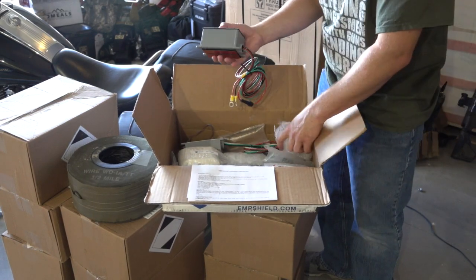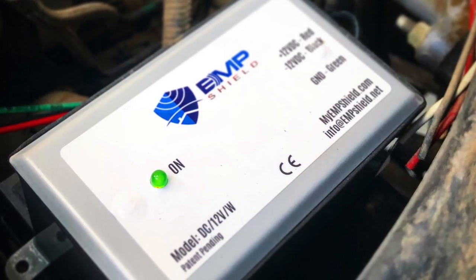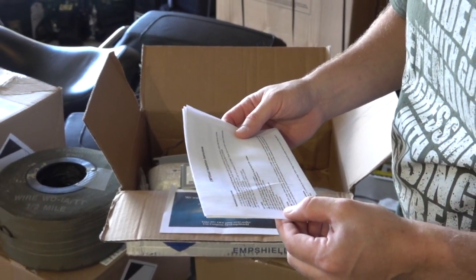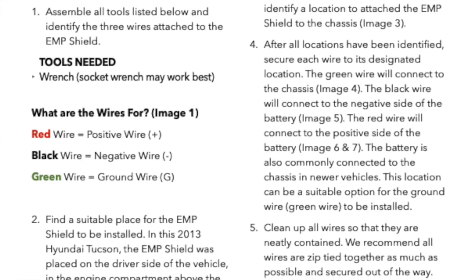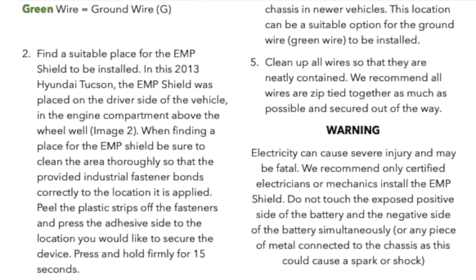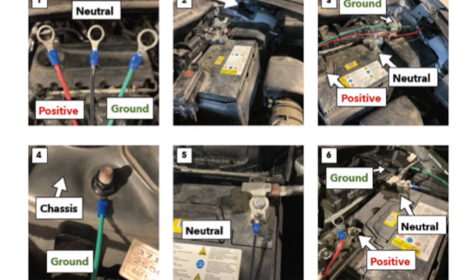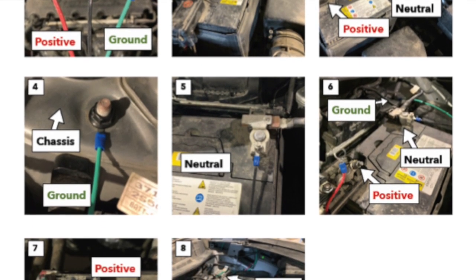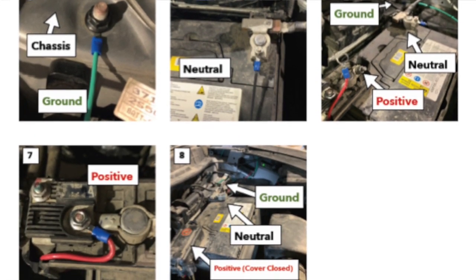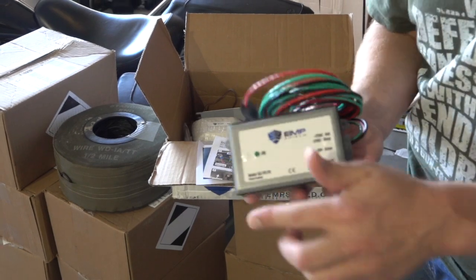Here is one of the auto units. It has the ring adapters — this is what it looks like. The install instructions say it needs to be installed by a licensed electrician, but I'm installing this myself. Basically, all you've got on this unit are your positive, ground, and neutral. All you're going to be doing is running a positive to the positive lead on the battery, a neutral to the negative lead on the battery, and a ground to the ground of the vehicle. That's the entire install for the 12-volt EMP Shield.